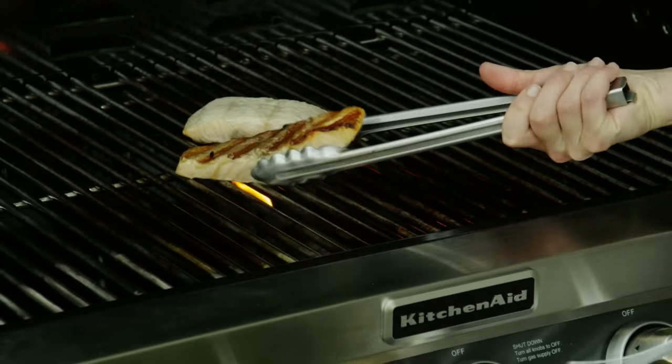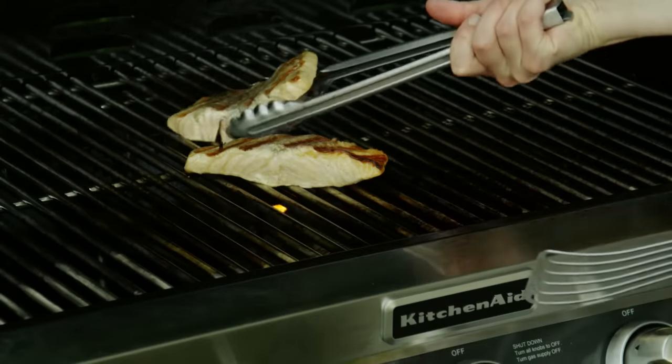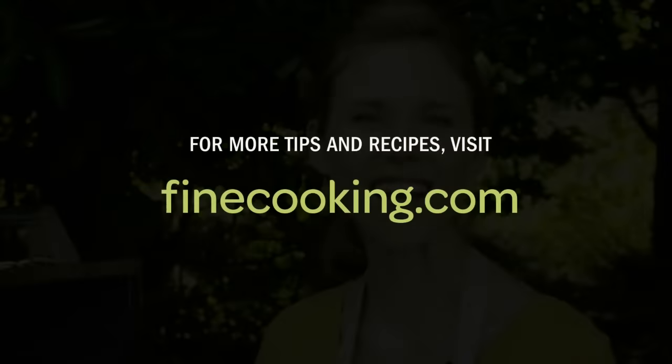Look at that, beautiful grill marks and my fillets stay intact with no sticking. For more tips and recipes, go to finecooking.com.